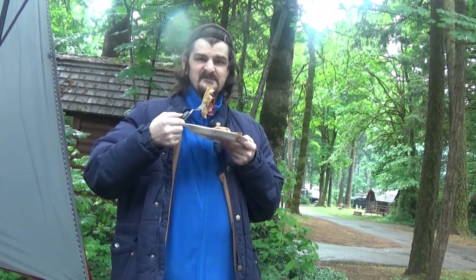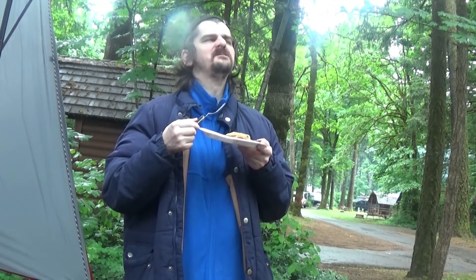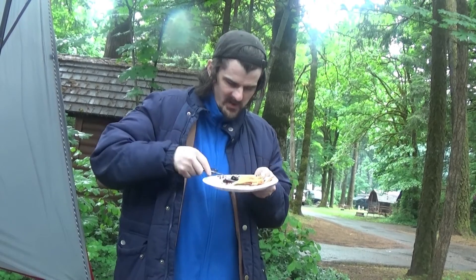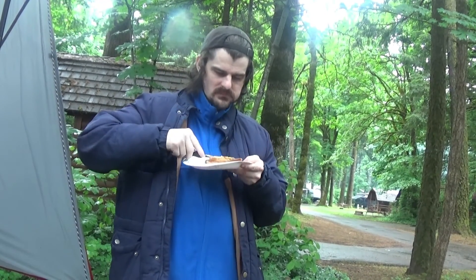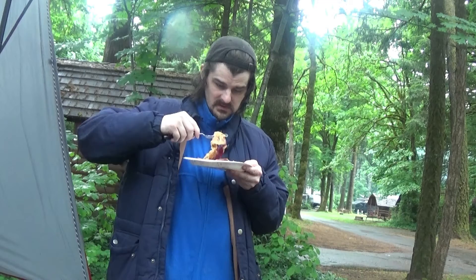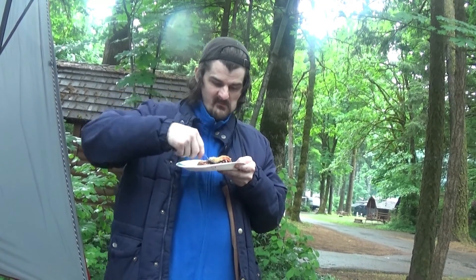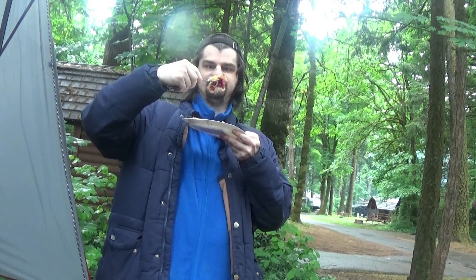Alright, I found my volunteer to eat that pie. That is Adam, my oldest, and he's eating campfire blueberry pie. How is it, Adam? You want another one? Have as many as you want — I want to try one too. Looks like I'm making another one!